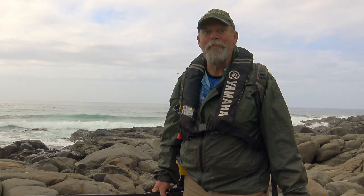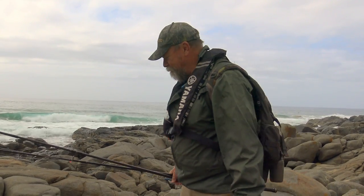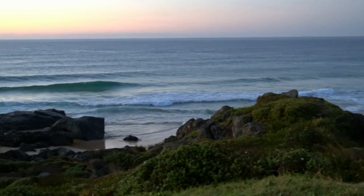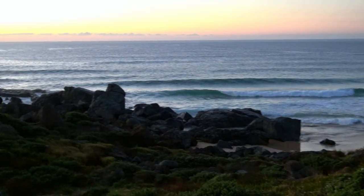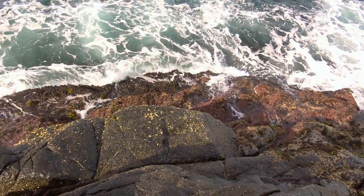That shouldn't happen if you keep an eye on the sea at all times. Looks good here so I'm going to go and give it a crack. There are rocky headlands like this right around the southern half of Australia and they all provide fishing opportunities when conditions are right.